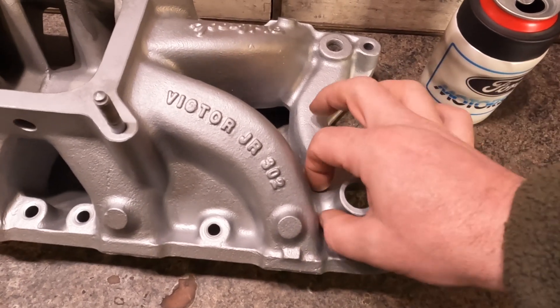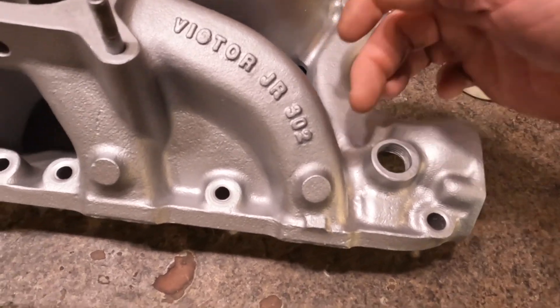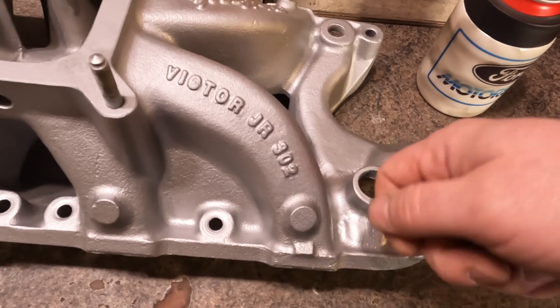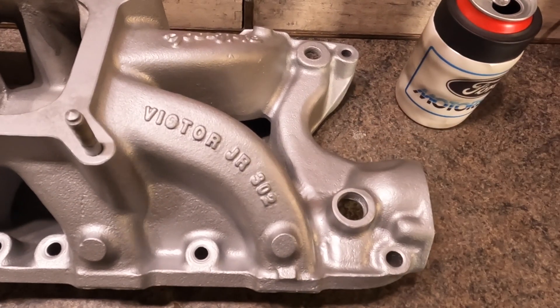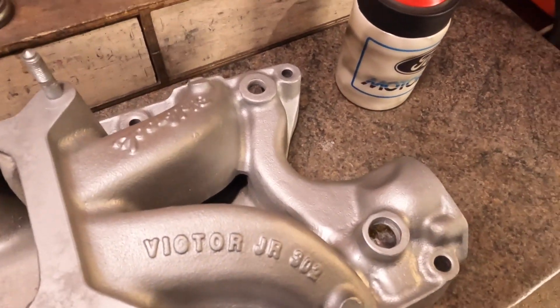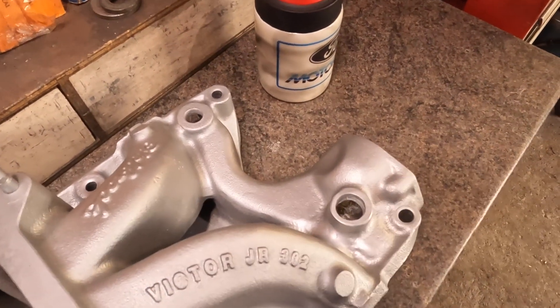I'm welding on this and so much crud is coming to the surface and contaminating the weld. I'm cleaning it out and welding more, letting all the contaminants rise to the top and cleaning it off, building it up, grinding it down, building up, grinding it down. It just was taking forever. I was getting frustrated.